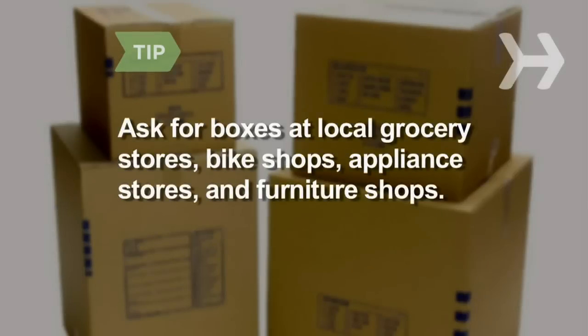Ask your local grocery store, bike shop, appliance store, or furniture shop for boxes — they're often willing to give them away.